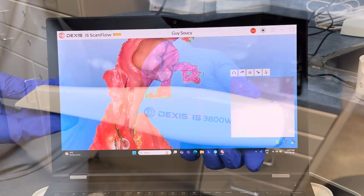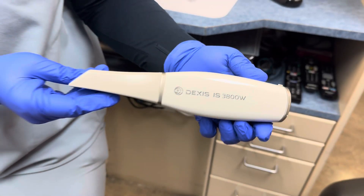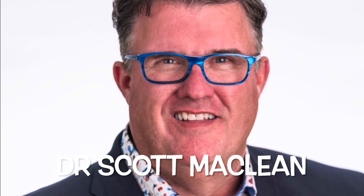We're going to come back and do some verification jigs and show how this all works. But this is how the Dexus 3800 is just killing it.